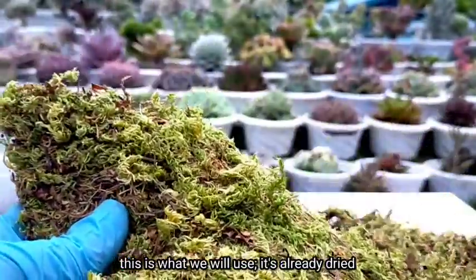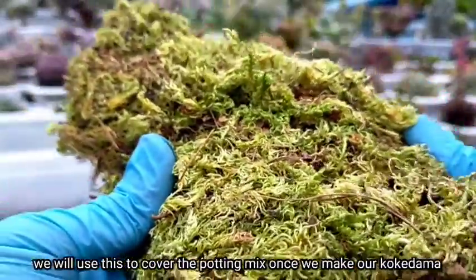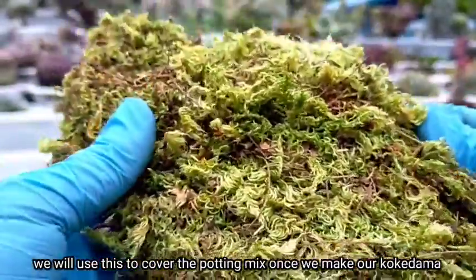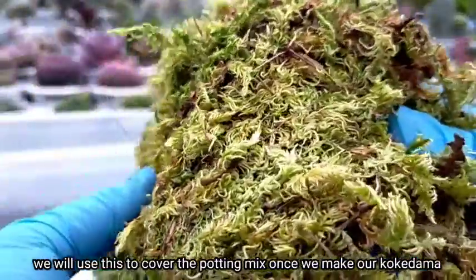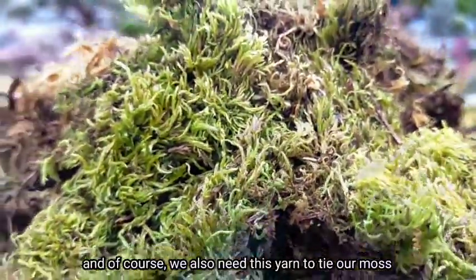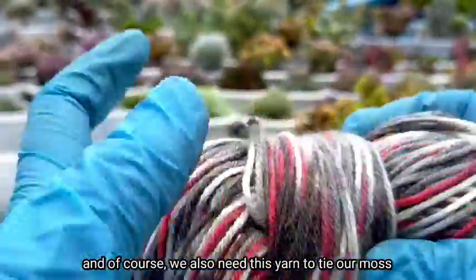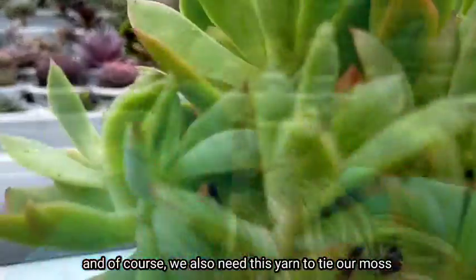This is what we'll be using — it's already dried. This will be our cover for the potting mix later when we make the kokedama. And of course, we also need this yarn to tie the moss later.